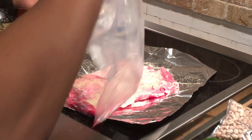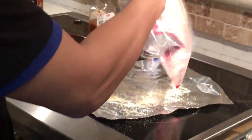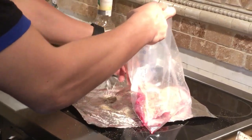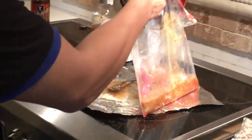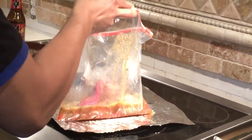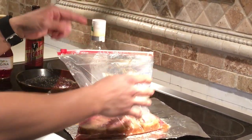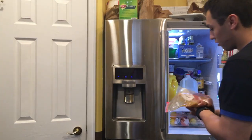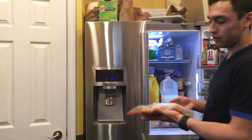Then you can just go ahead and put the meat in a bag and pour in your marinade. After you've added everything in, you're going to want to let it marinate hopefully about a day — the longer the better.